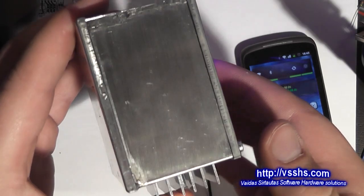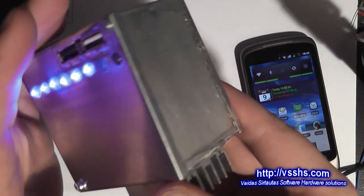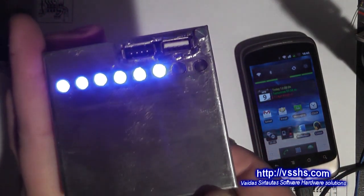The rest of this video is going to be a show of how the system was built. Enjoy!